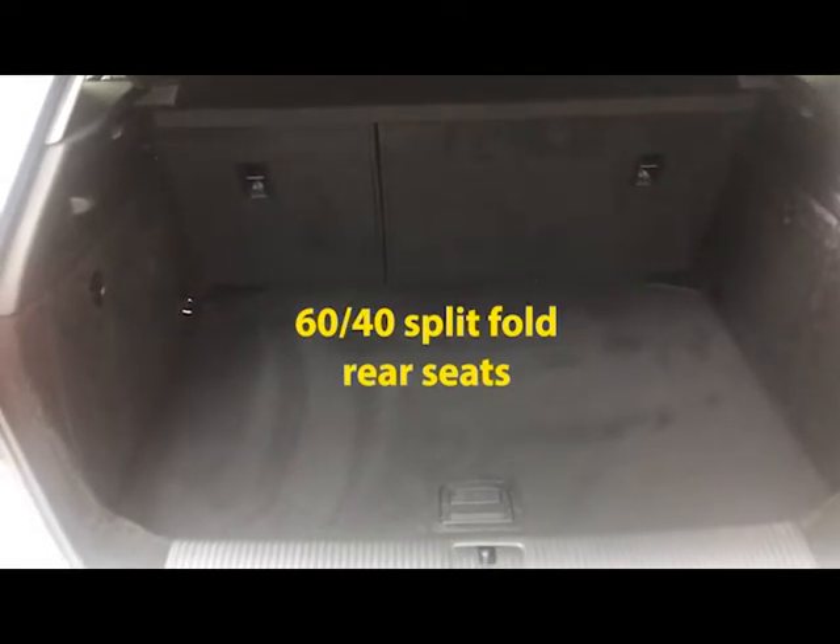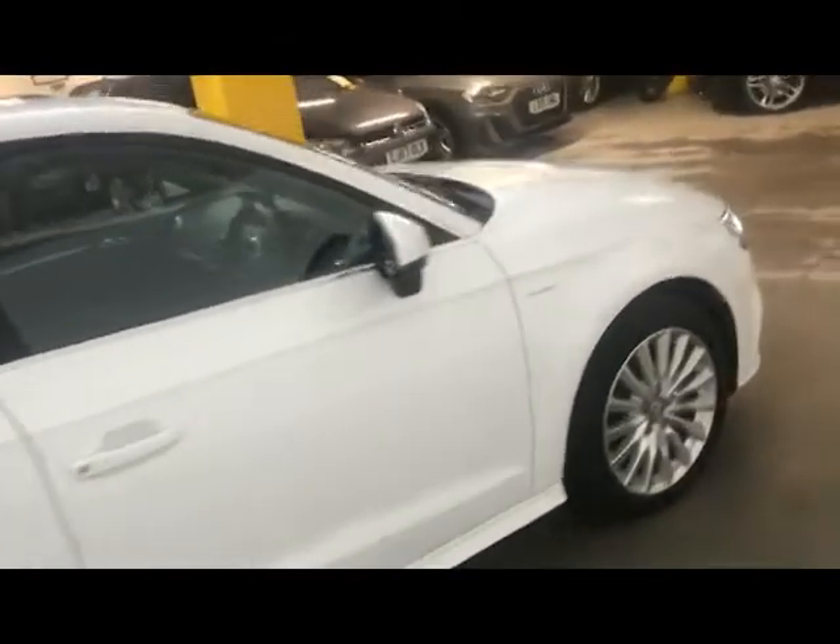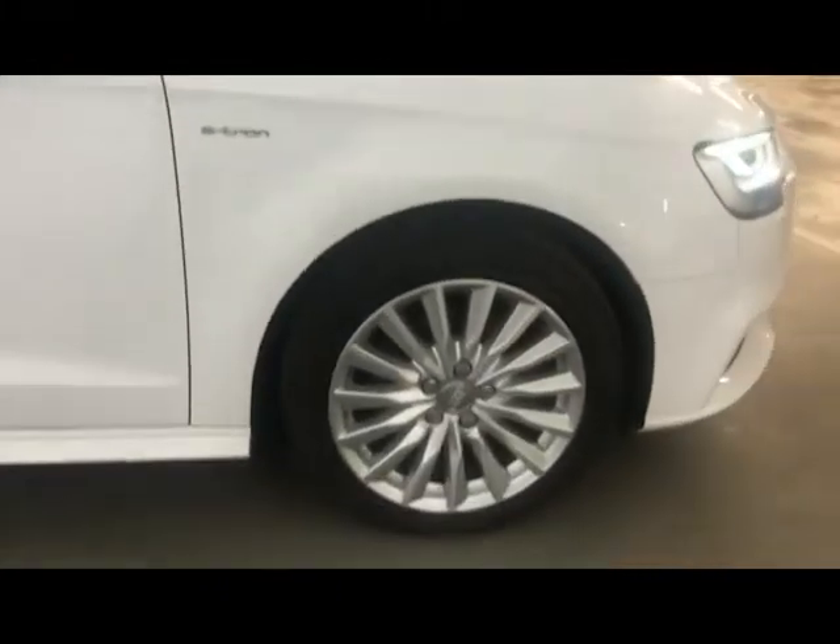At the back you get a generous sized boot and the back seats will fold down if you need any extra room. There isn't any under-floor storage on the e-tron due to the battery pack being under the floor, but there is still a good amount of space. This car has got MOT until the 2nd of November 2022 and will come with a full Audi dealership history.